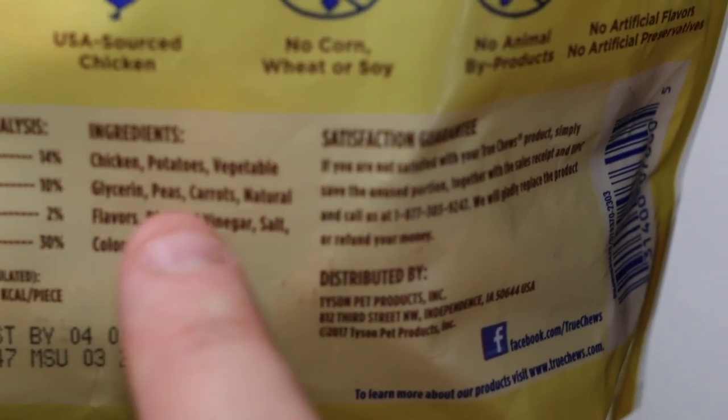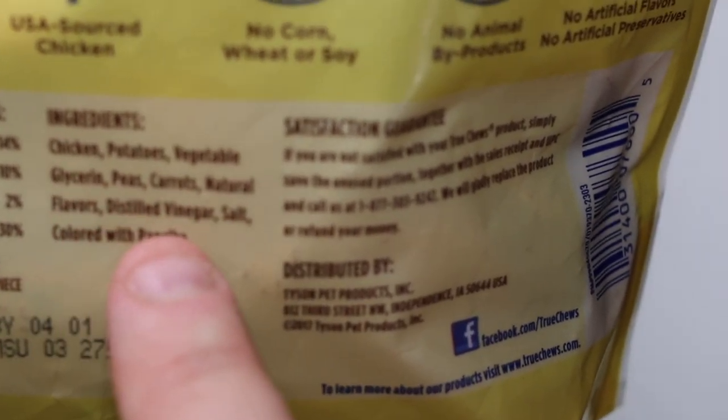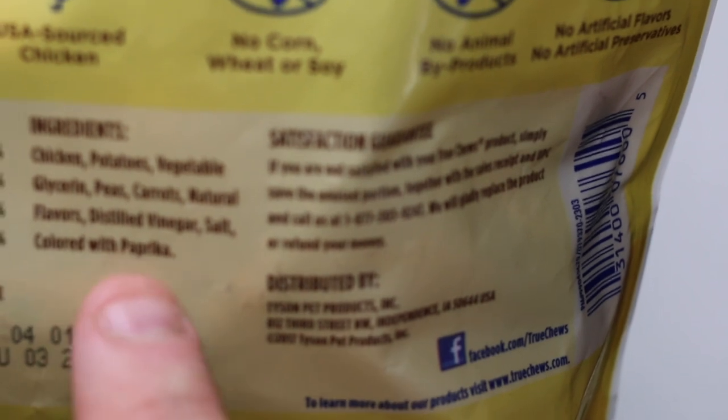potatoes, vegetables, glycerin, peas, carrots, natural flavoring, salt, vinegar, color of paprika — whatever that means.